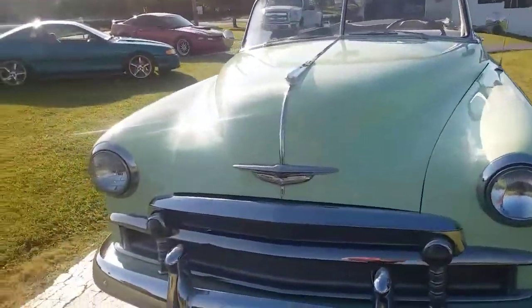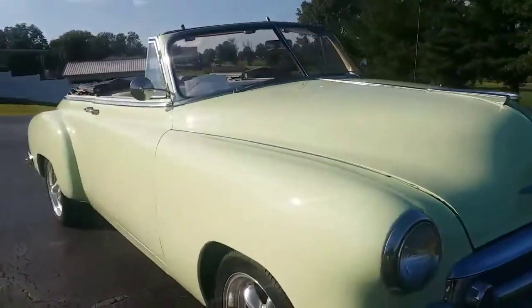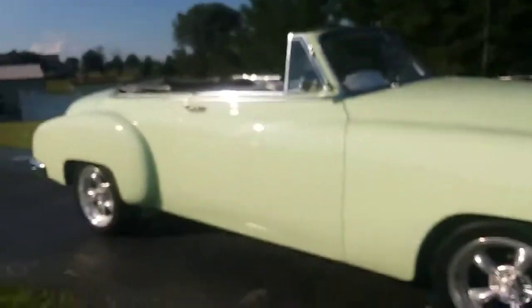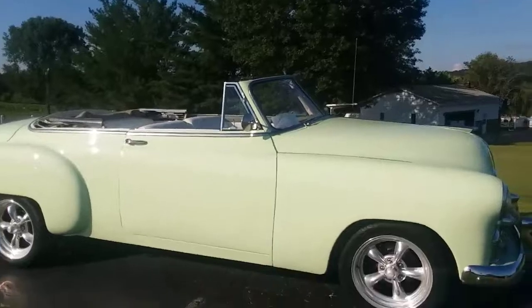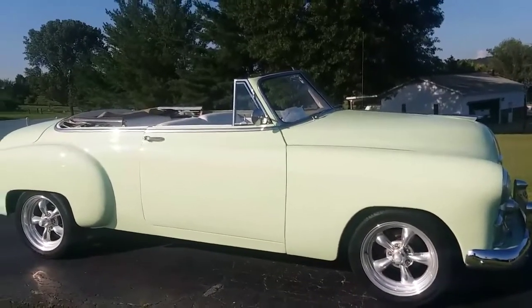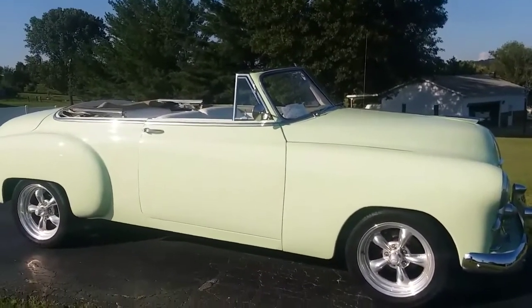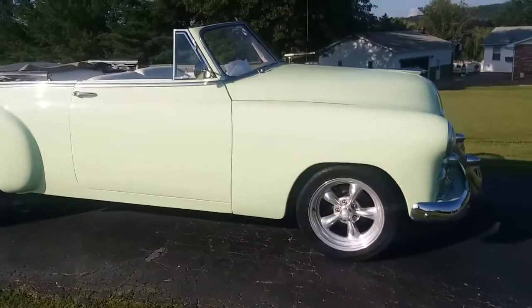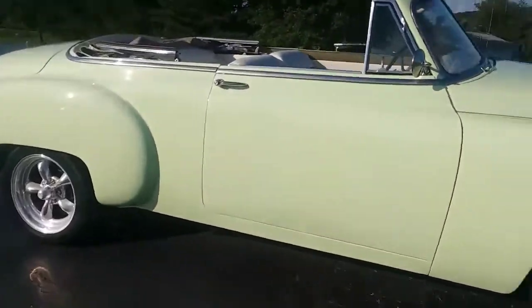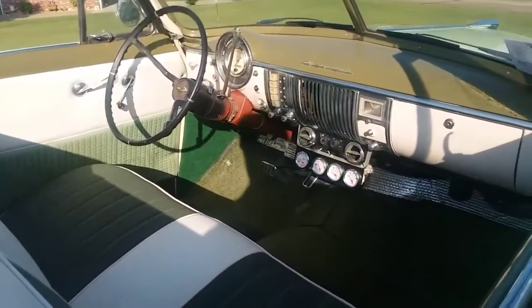It is a 5.7 all-aluminum LS motor with a 4L60 overdrive transmission. It really needs a cool gauge setup — I'm not putting one in it. It's got aftermarket oil temp, amp, and fuel gauges and they all work. I'm not putting a speedometer cluster in it because if I pick one, somebody else will pick another.